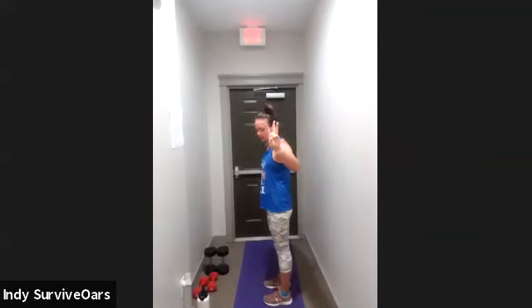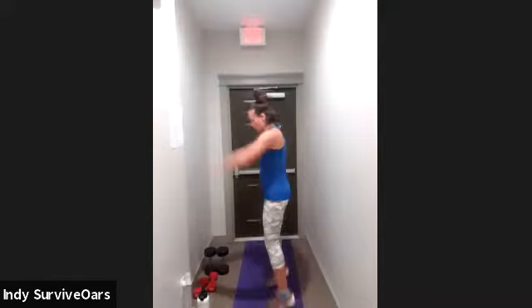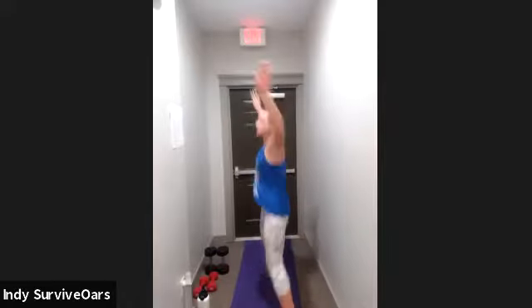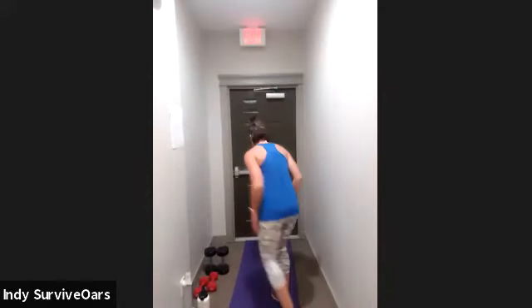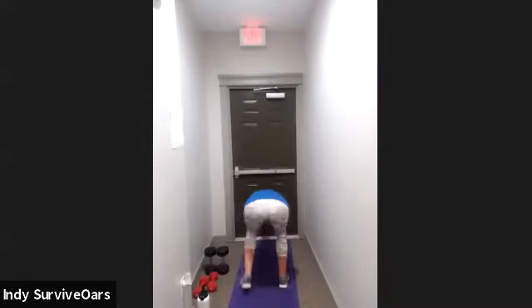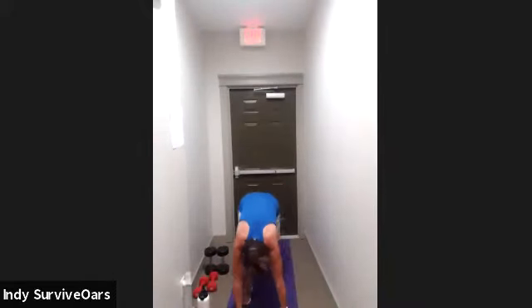In four, three, two, one — jack, front jack to the front. You can tap it out too if you need to, your pace, your style. Waking up that body. Fifteen seconds to go, first move. Now I'm gonna start the next move — the low-impact burpee. I'm gonna walk it out and up.